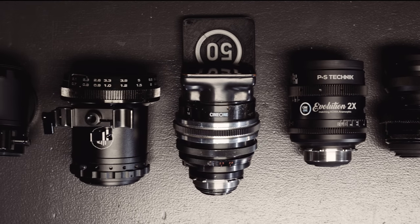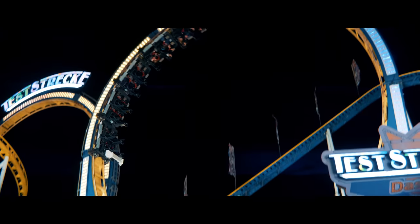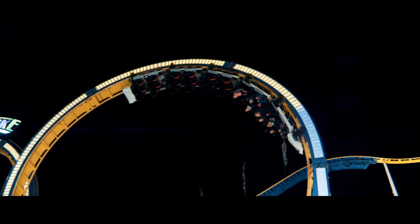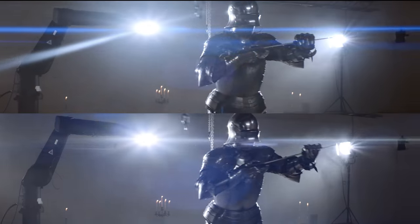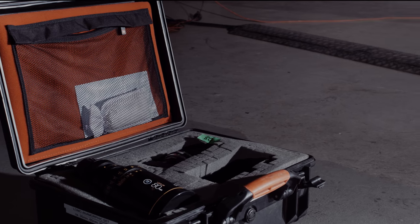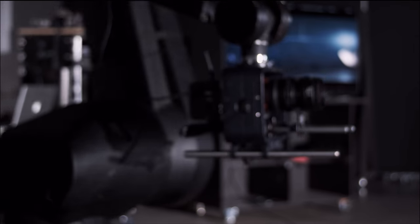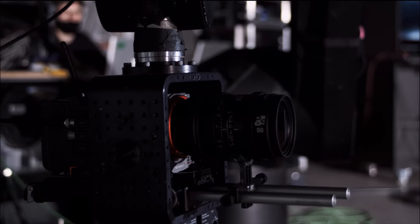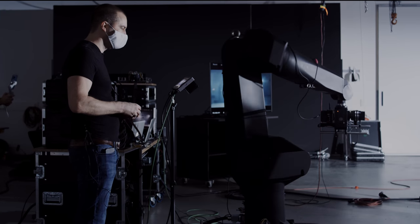Thankfully, the digital era liberated parts of the industry and made a lot of things more accessible. There has also been a growing community of people that use DIY solutions. The solutions we are going to look at will range from about $250 all the way up to $15,000 for a single cine lens. Our goal is to give you a good idea on what is possible at what price point, what is to be expected from a practical perspective, and what image can make your heart sing.